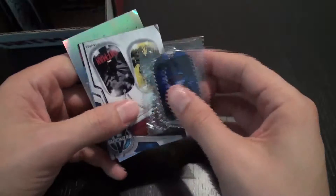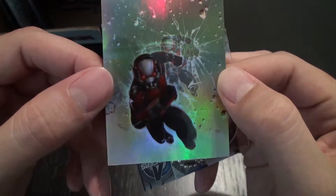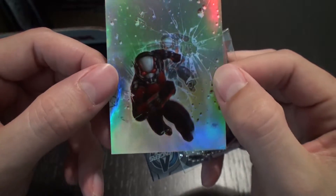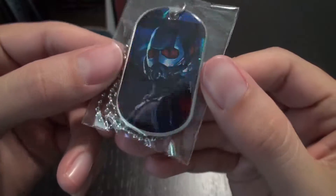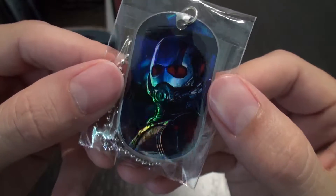He's going to go toe-to-toe with the Avengers in Civil War, so that'd be cool. We got a foil sticker of the Ant-Man jumping through the glass. And then we have a foil of this sticker, now as a dog tag, of a close-up of Ant-Man's helmet, so that's cool.